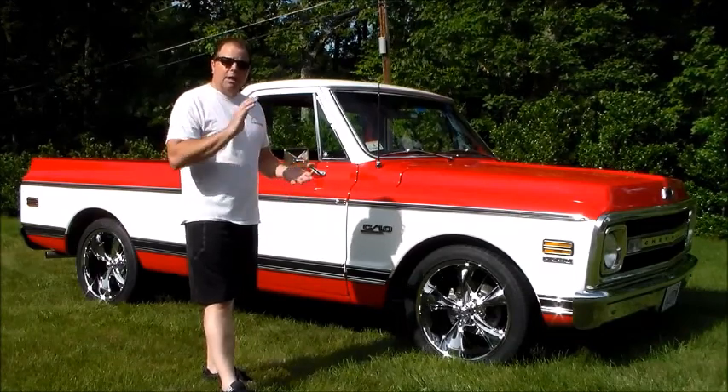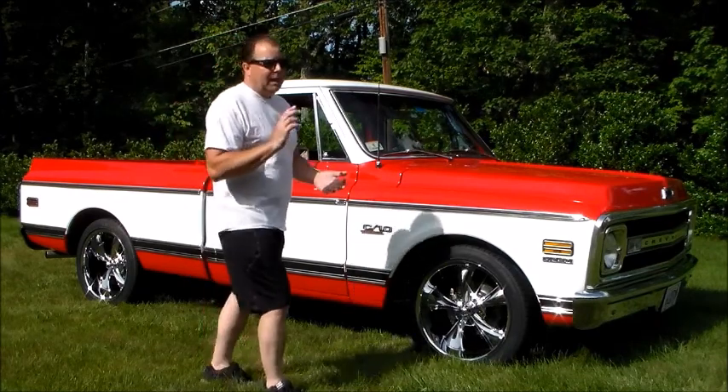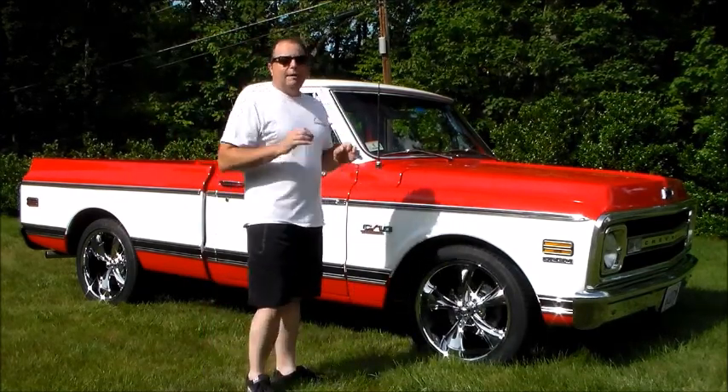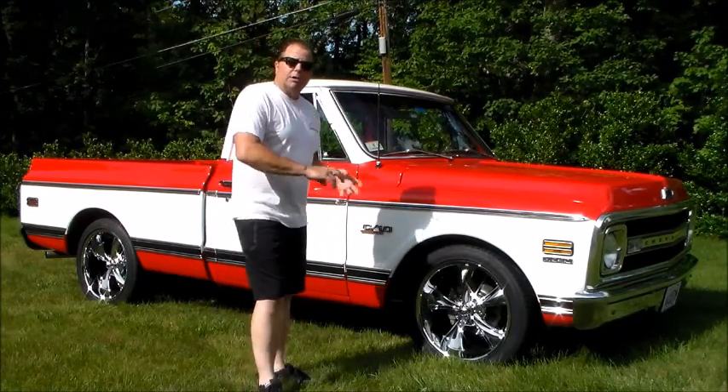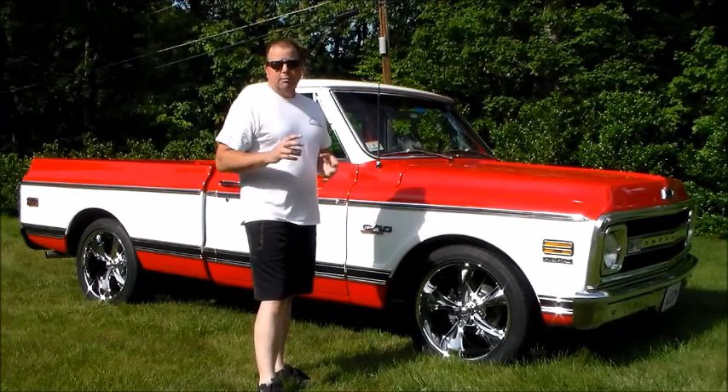Brake lines, fuel lines, brake master cylinder, brake booster, calipers, wheel cylinders, pads, rotors — everything is brand new. All the bushings, all the bearings, everything's been done.